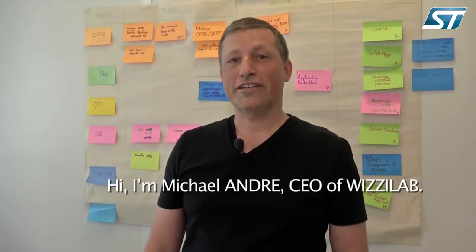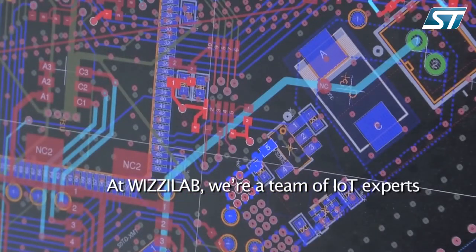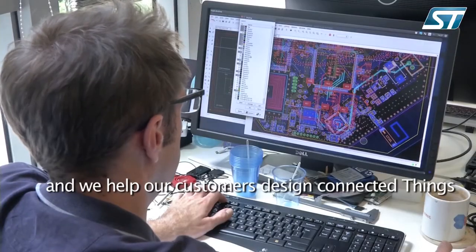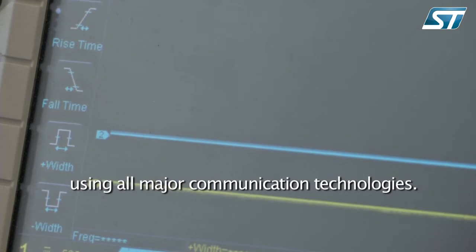Hi, I'm Michael Andre, CEO of Wizilab. At Wizilab, we are a team of IoT experts and we help our customers design their connected things using all major communication technologies.